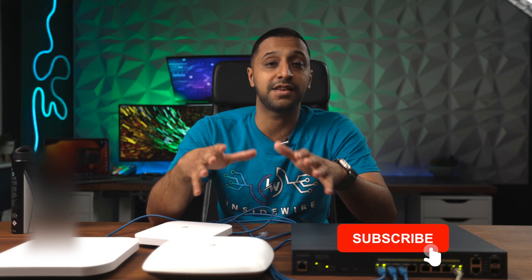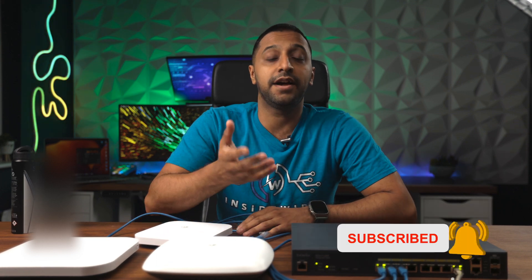I hope you found this video useful — let me know your thoughts in the comments below. What do you think of Ingenious? Are they ready to take over the market, better than Ubiquiti, or even take on Ultolabs? For now, this is InsideWire and I'll see you in the next one.